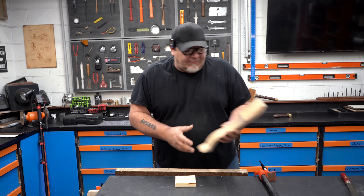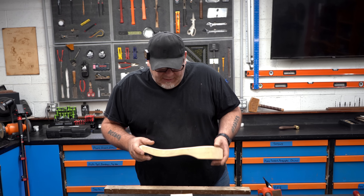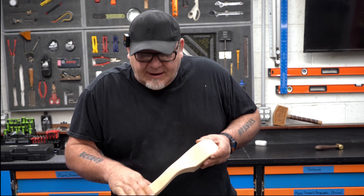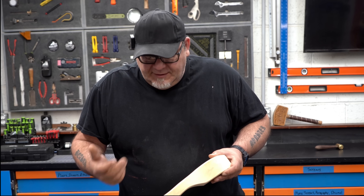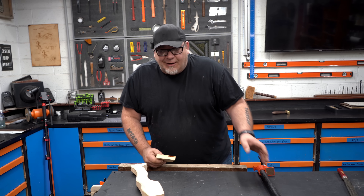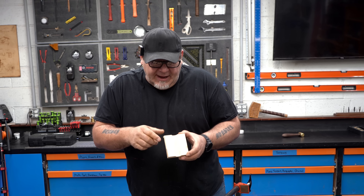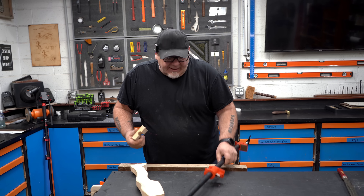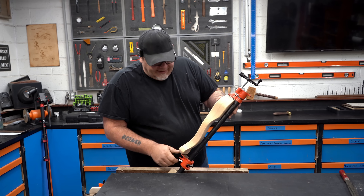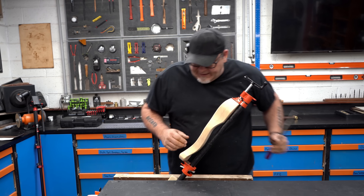Back in the day, cabriole legs — shaped legs with curves and a lot of flair — were very popular. A lot of times you don't want those square edges, so you'd use a rasp to round those over, do some carving details, and that creates some unique holding difficulties. To get past those difficulties, all you need is your pipe clamp and a piece of wood with a hole drilled through it, cut in half, roughly the same diameter as your pipe. You take that, put it right into your vise, then place the leg right into your pipe clamp and snug it up from the bottom and tighten it down from the top. That gets a really nice hold on the leg.